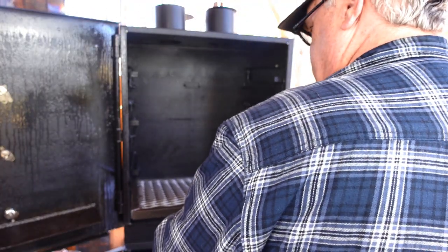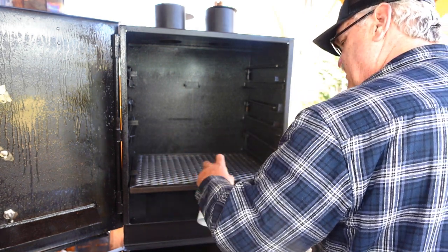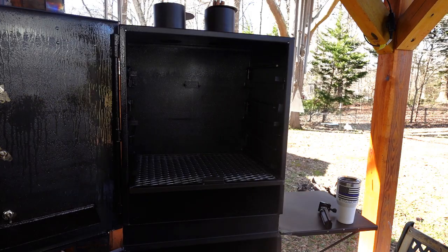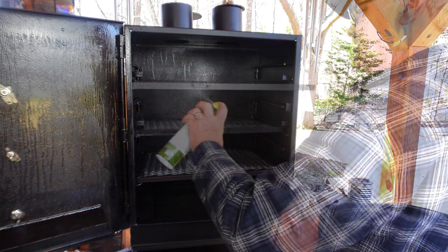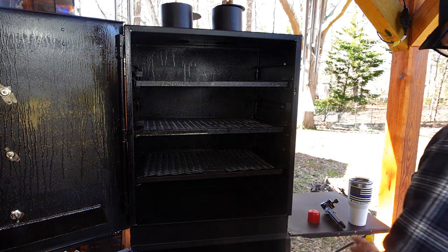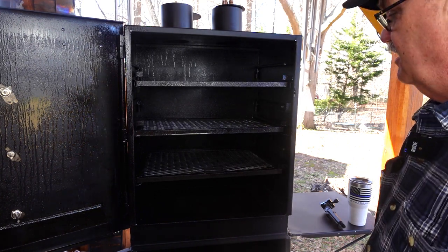Now let's put our racks back in. I want to get a good coat on these racks — pay attention to how shiny they are, they're good and clean right now. Now we've got our oil on good. What's the next thing we need to do? We need some heat, so let's build a fire.